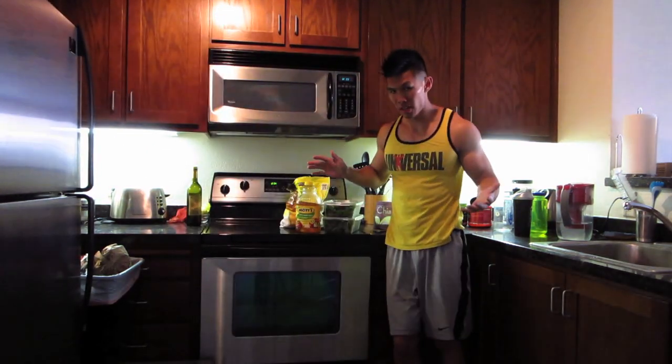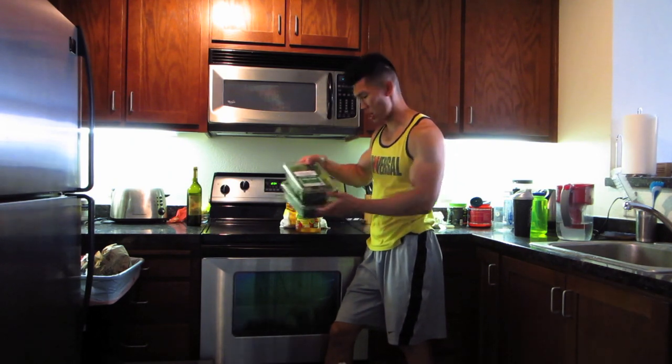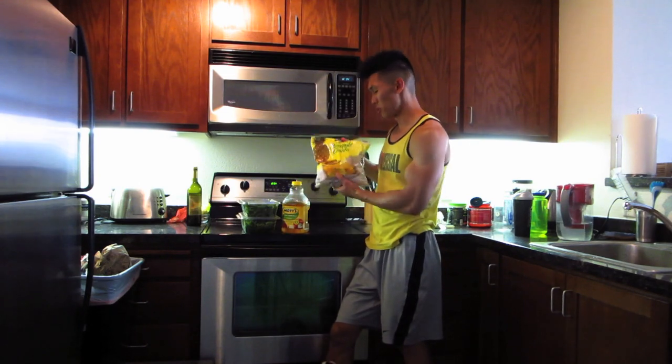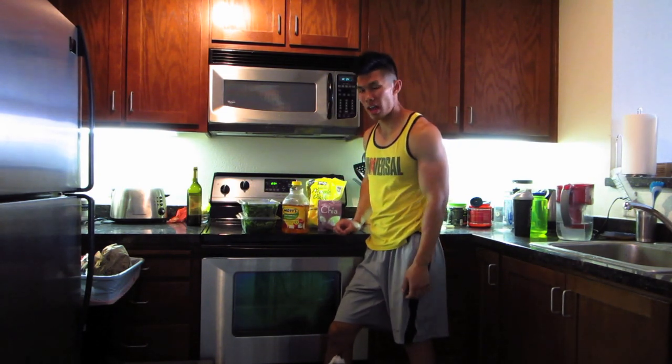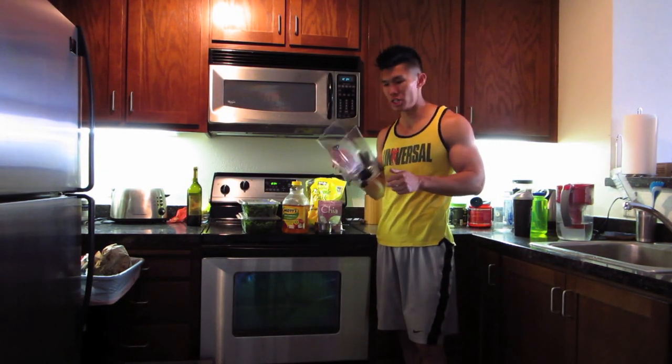These are the ingredients I use for the green drink: baby spinach, baby kale — I got these from Target — apple juice, frozen pineapple chunks, chia seeds, water, and ice. Here's my one-cup measure, and I'm using the Ninja blender.